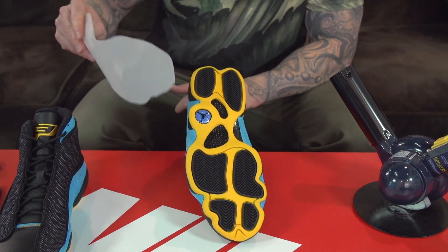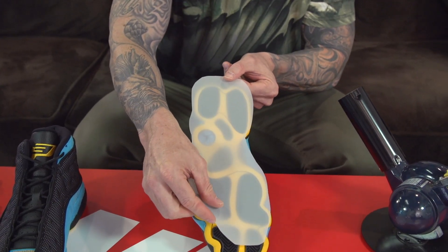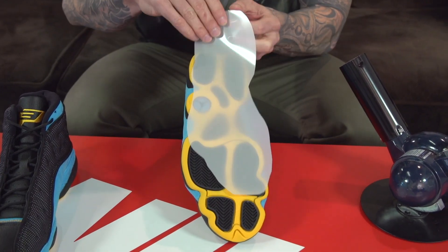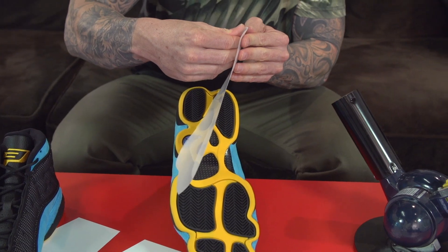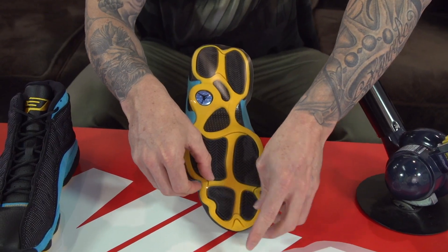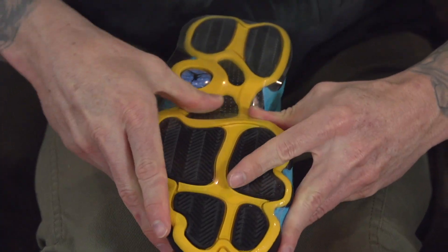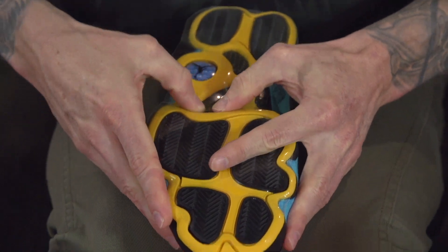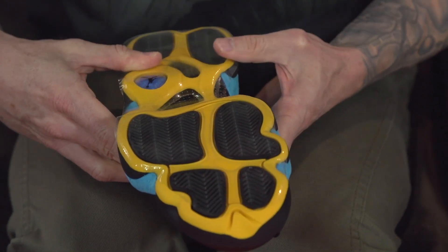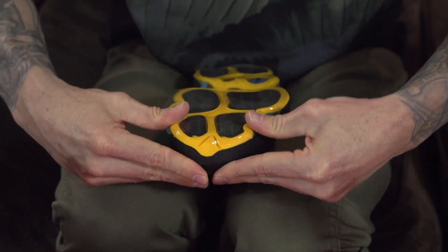Next we need to apply the sole shields to the shoe. Make sure you have the right one laid out, then peel it off the backing — you want to use the sticky side. Lay it out so it's evenly covering the majority of the sole if possible. Then apply pressure with your thumb to get it to lay down as nicely as possible before applying heat.